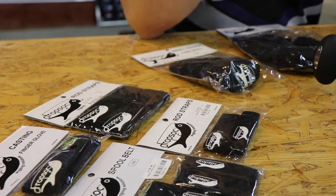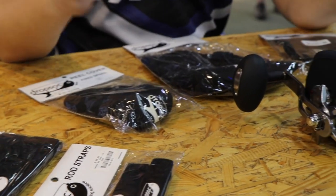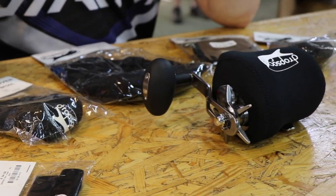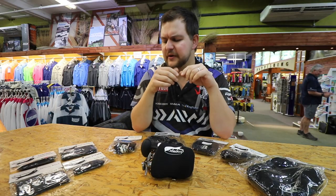Good morning everyone! Today we're doing another interesting product video on one of the major ranges we do at Kingfisher. These are all wholesale, so any of your big popular fishing stores worth their salt will have these in full ranges. This is the drop sock range of reel and reel covers, with a bit of rod protection in there as well.